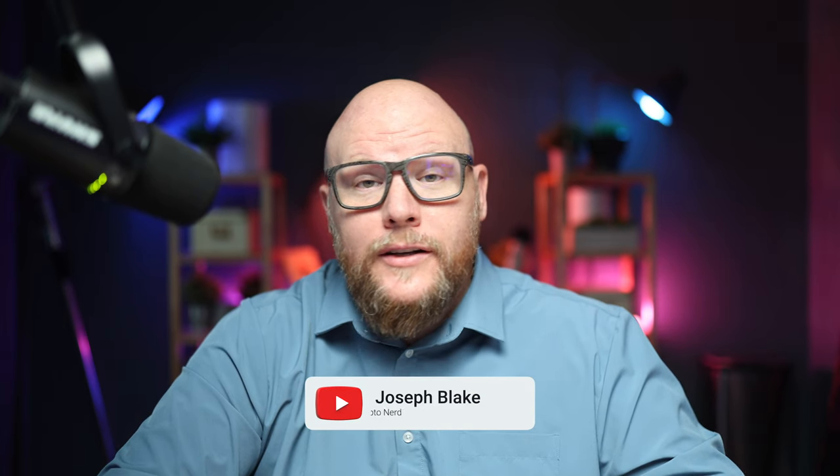What's up everybody? It's Joe here with Joseph Blake Photography, and in this video we're going to be talking about some more images that we have about the DJI Avata 2 — what the retail box is going to look like, what some of the accessories are going to be, and what some of the additional specs are for the upcoming release.